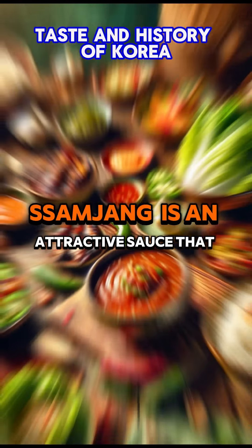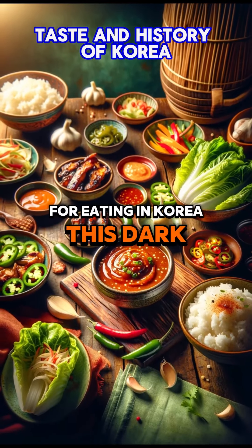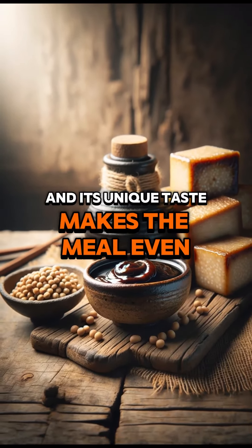Samjang is an attractive sauce that is indispensable for eating in Korea. This dark brown sauce is served with a variety of dishes, including meat wraps, and its unique taste makes the meal even more special.